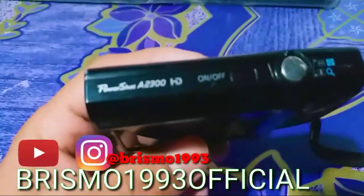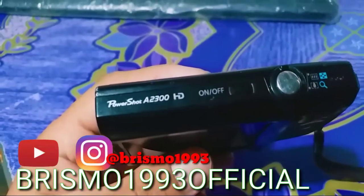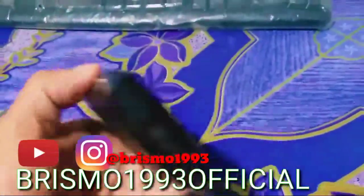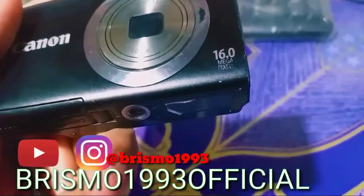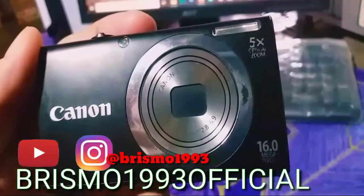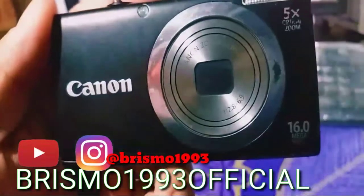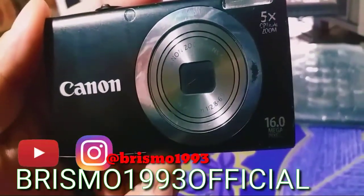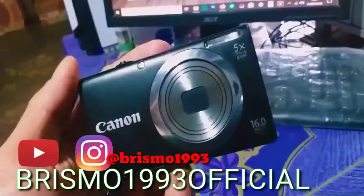Kita akan review yaitu kamera Canon PowerShot A2300 HD. Ini sudah lama sekali guys, cuma masih layak untuk digunakan. Kemampuan untuk penangkapan kamera 16,0MP, dan optical zoom-nya bisa 5 kali. Diameter untuk lensanya itu 1,1 banding 2,8 sampai 6,9. Ini bisa jauh ya guys tangkapannya.